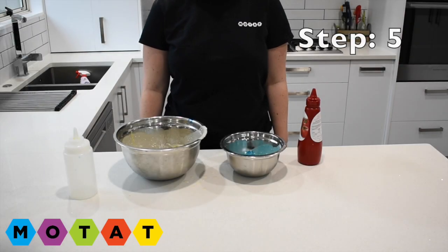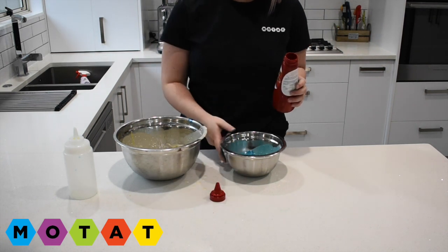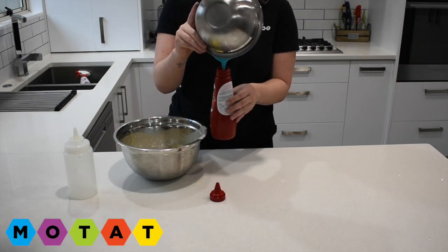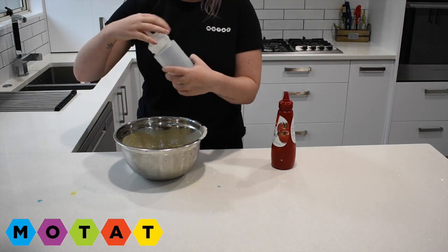Step number five. I'm going to pour my paint into my chosen container. So blue is going in the tomato sauce bottle and yellow is going into the squeezy bottle.